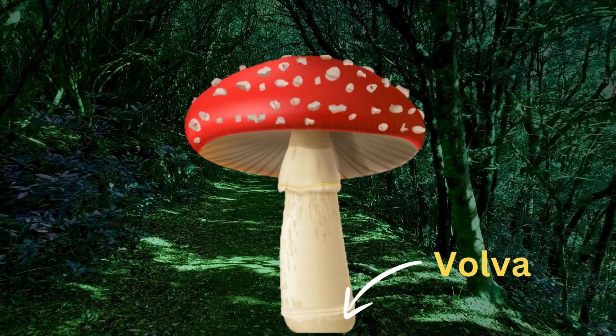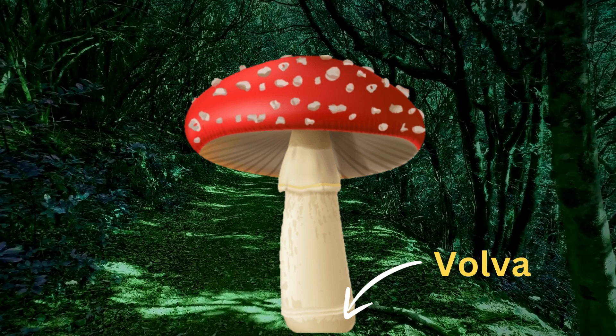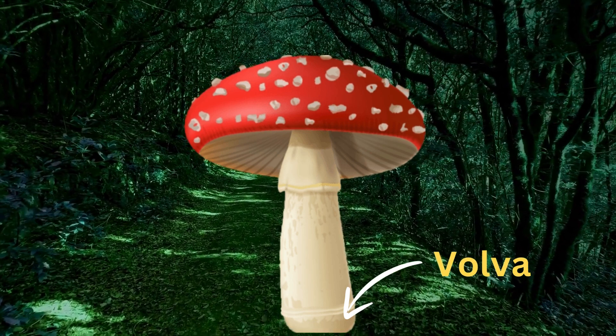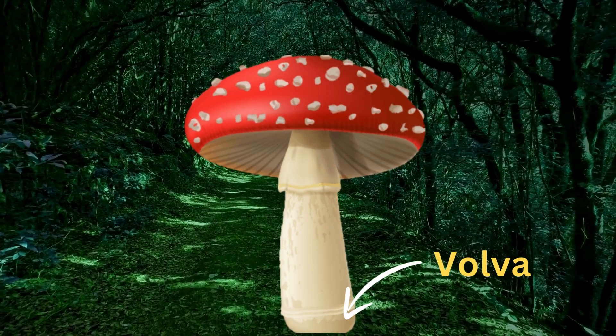The next one is the volva. The volva is a cup-like structure at the base of the mushroom, often hidden underground. It's the remnant of the universal veil, which encased the entire mushroom when it was young. The volva is an important feature for identifying certain mushrooms.